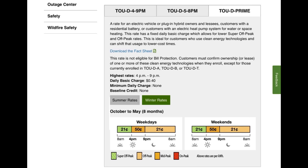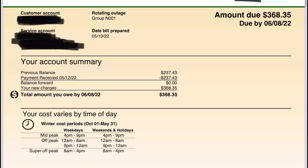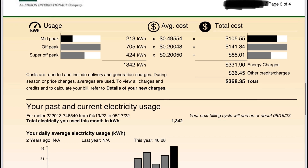I live in California and I don't have solar panels. I'm on a plan called time-of-use. These are the winter rates from October to May — on weekdays I typically charge between 8 a.m. and 4 p.m. or after 9 p.m. because I pay 21 cents per kilowatt. Here's my electrical bill due June 8th: a whopping $368. As you can see, your cost varies by time of day.